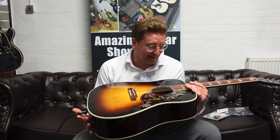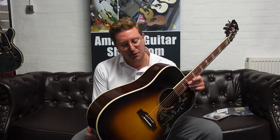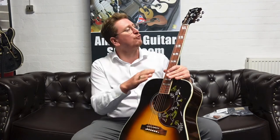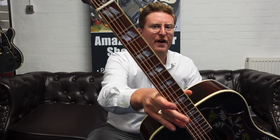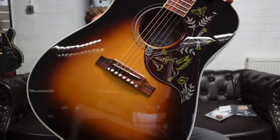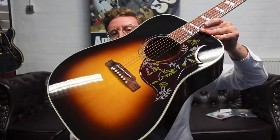The Gibson Hummingbird — gorgeous guitar. We've got a solid Sitka spruce top here, paired with solid mahogany back and sides, with a beautiful maple binding separating the Sitka spruce and the mahogany. We've got an Indian rosewood fingerboard and a lovely Gibson headstock. The inlays on that rosewood neck are beautiful, and then you've got the Hummingbird emblem on the pickguard.